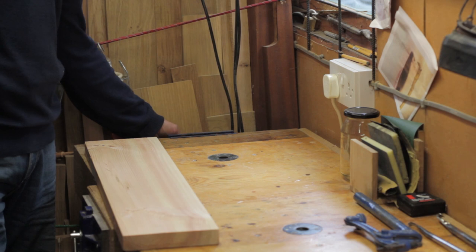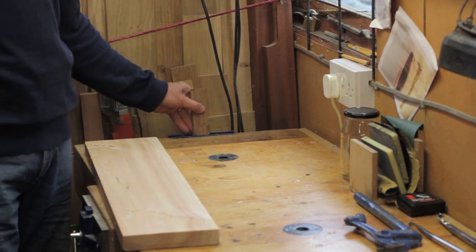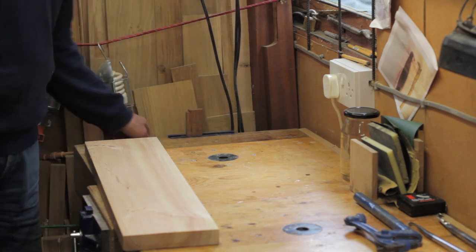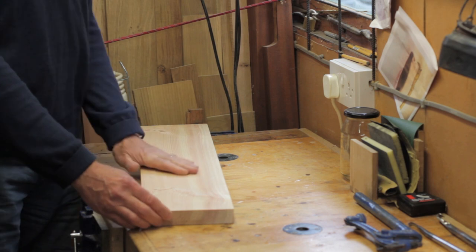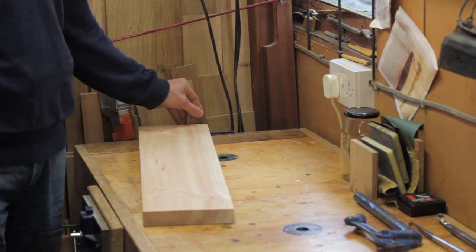At the end of this bench I've also got another small vice, and really the only reason I have it there is to act as another bench dog. You can clamp up a piece of wood in there and use it as an end stop when you're planing or working on something.